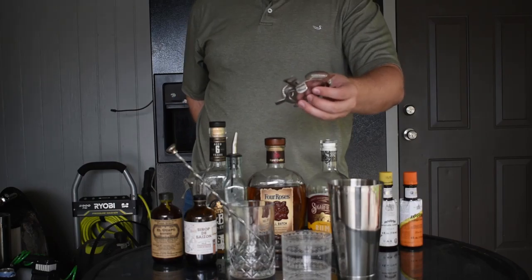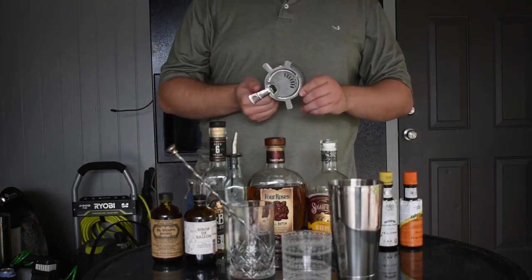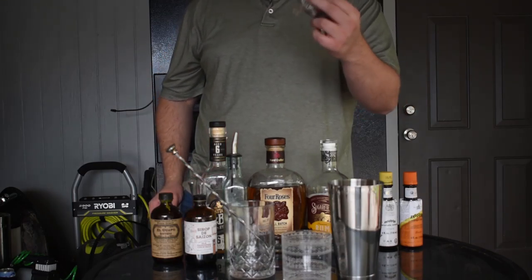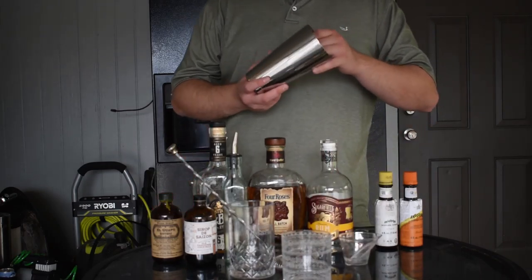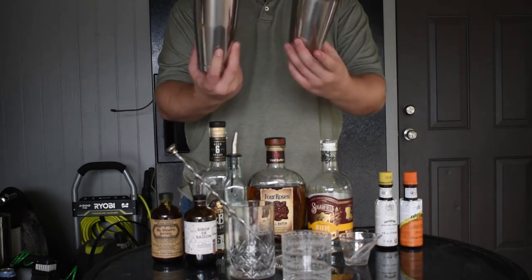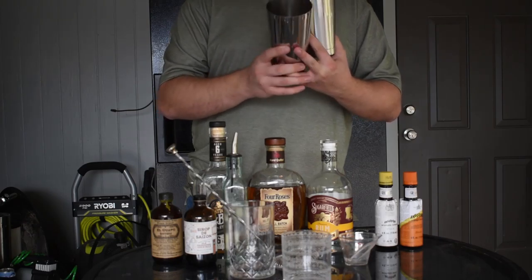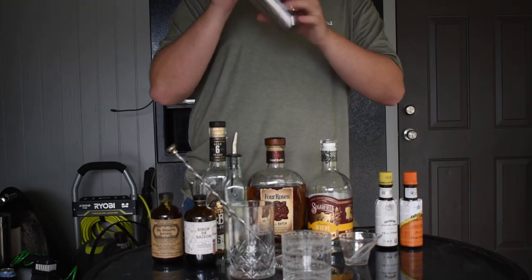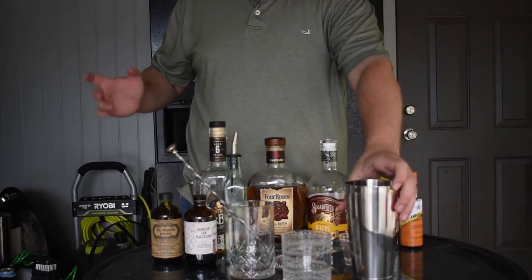You can also mix directly in the glass — I'll show you that in a second when I make an old-fashioned. Shaker tins are great; this is a Hawthorne strainer, which you want to get the ice out. Any mesh strainer or colander works if you're using big enough ice. For shakers, you can use a classic cocktail shaker or a Boston shaker — two metal tins, and you can even replace one with a pint glass.